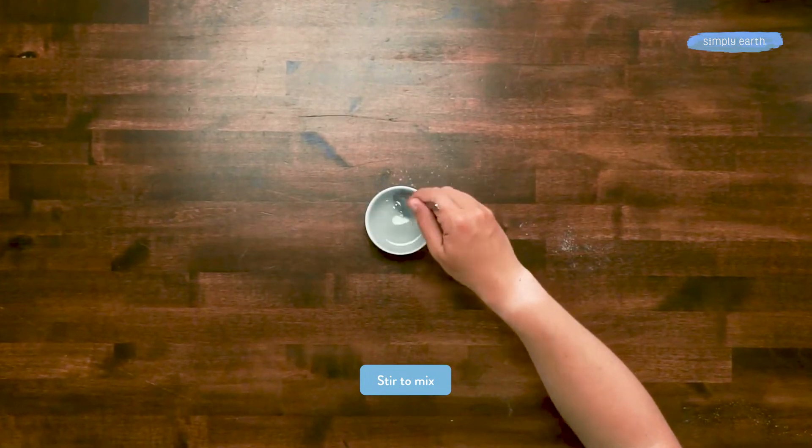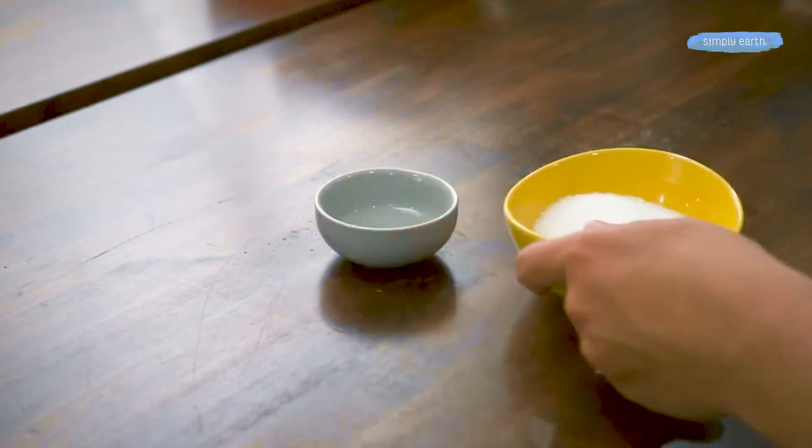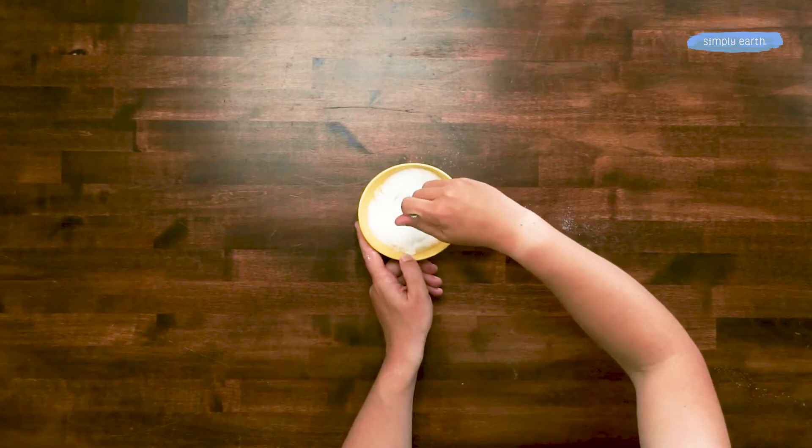We're gonna mix these oils with one of our bowls of salt — this has a half cup of Epsom salt in it. Stir it so that all the salt is evenly wet with the essential oil.